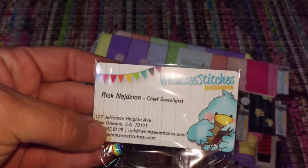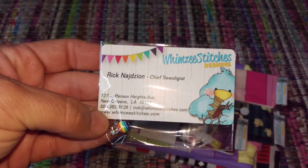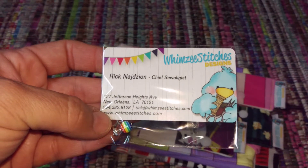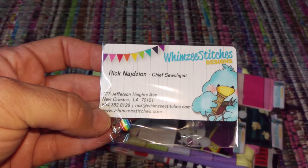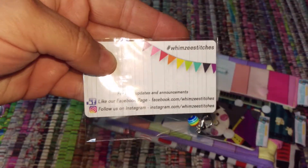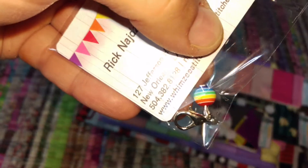So these are from Whimsy Stitches and it's Rick — I'm going to mess up your last name so I'm not even going to say it. His name is Rick and he's the Chief Zoologist, which I think is so cute. The back has all his info for how to find them, and then there's a cute little progress keeper in here. It's a little thank you for ordering. So let's see what we got.